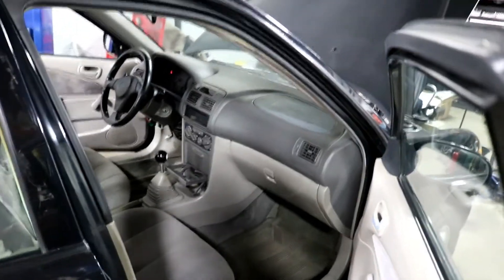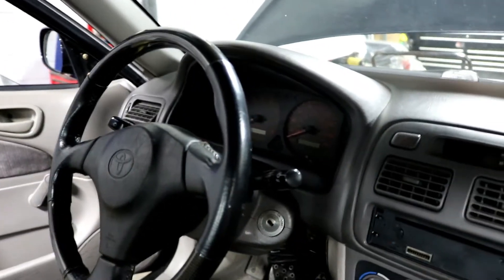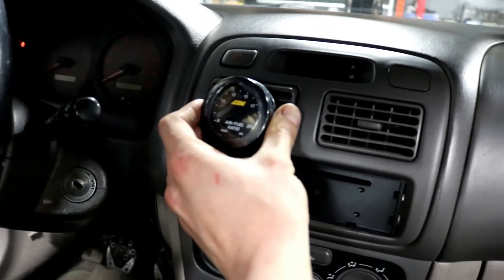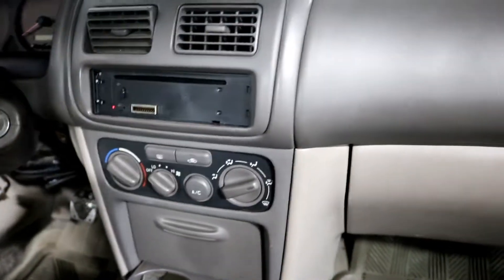The first step in installing this is to determine where in the car we want to put it, because that's going to dictate how we route the wiring and where we get the power and ground signal from. In this car, I'm probably going to delete this vent and put the gauge right here. Then we'll run the wire down and find a suitable location to route it through the firewall to the part of the exhaust where we're going to put the oxygen sensor. I know there's a power harness behind this carpet with a few empty circuits we can use.